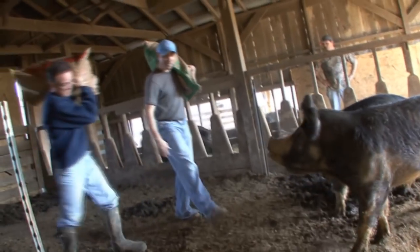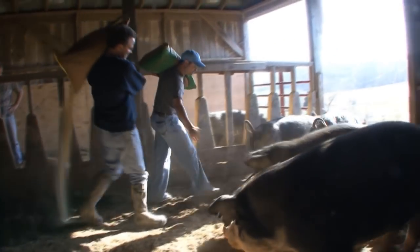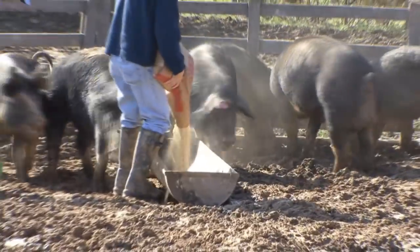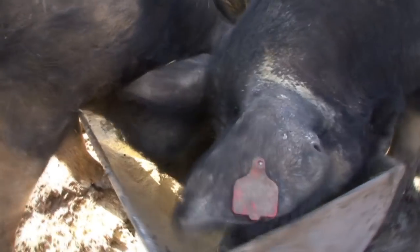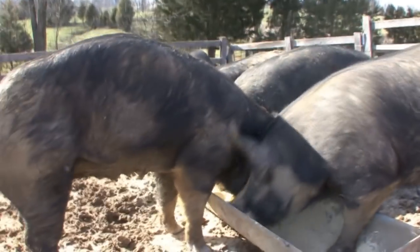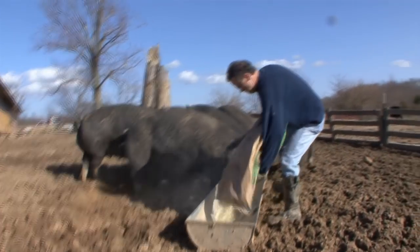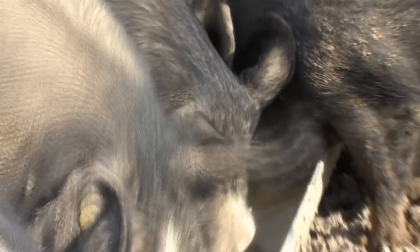Right now they're pretty hungry. So what we're going to do is take this feed and go out here and put it in a trough. You're going to have to be real careful because they're really hungry. Are they going to go after me? So is this some kind of corn meal? It's an actual corn and soybean meal, and it's going to have a lot of vitamins and minerals in it for the sows. How many times do you breed them? Just twice a year. I don't think I'd want to get knocked over by one of them.